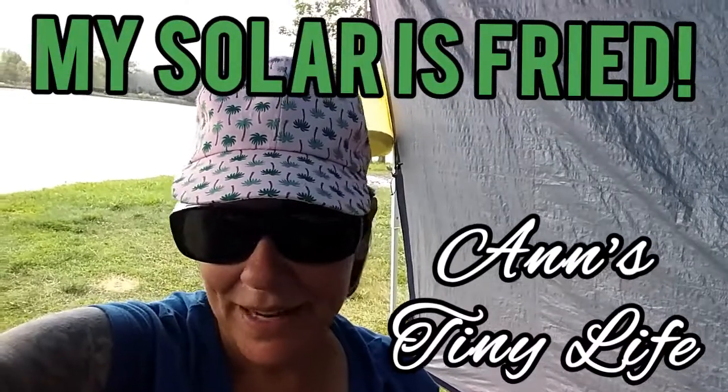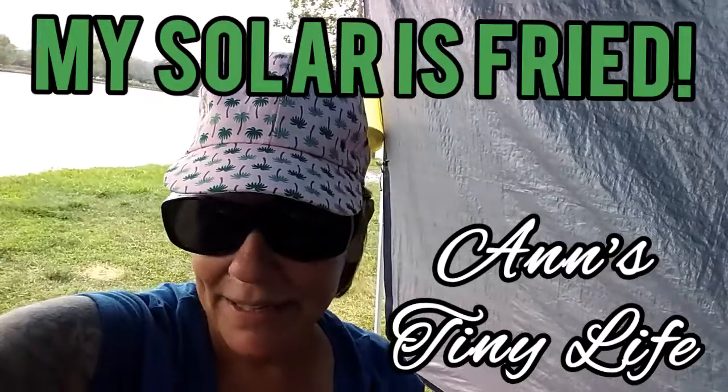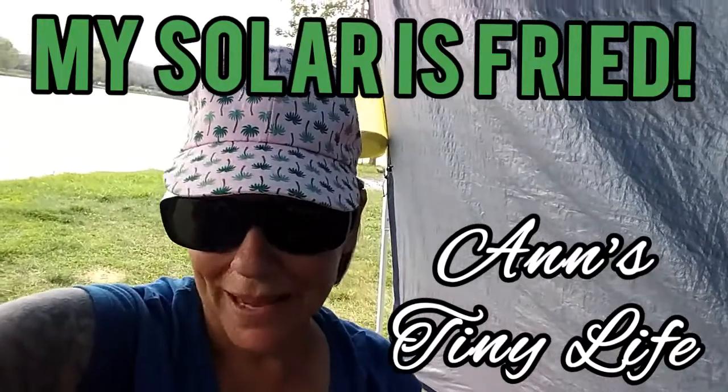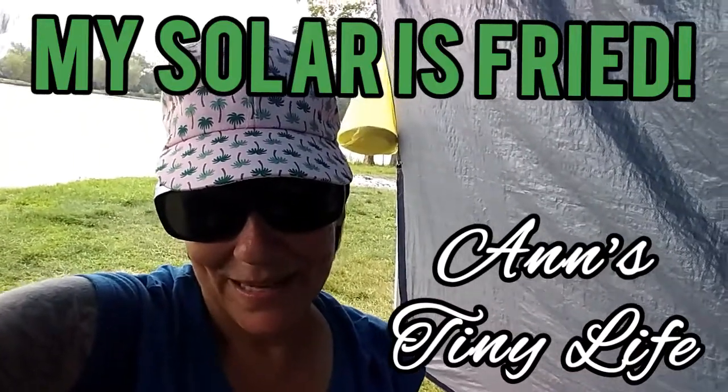Hey everybody, Anne here. I've been out camping and fishing at my favorite spot and it's been really sunny. My solar batteries have been charging like crazy — charged them actually to full, which is great. But guess what happened?